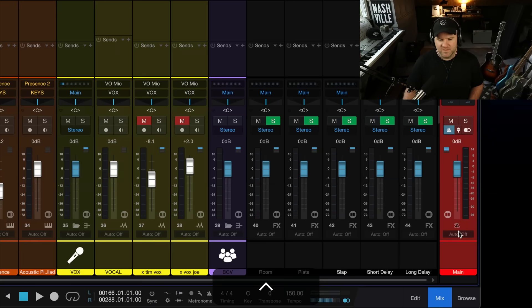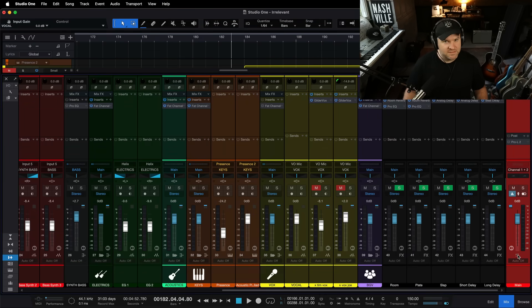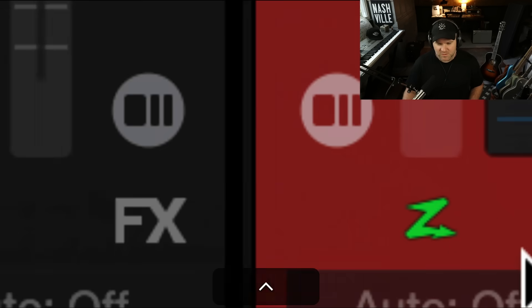there's this little Z-looking thing. If we hover over it, it'll tell us that this is Low Latency Monitoring. That sounds like a good idea. Let's press that button and see what happens.